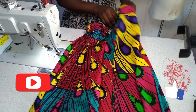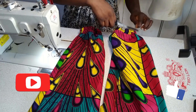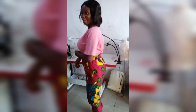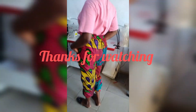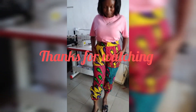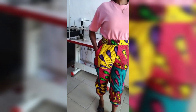I'm done attaching the ankle band to the trouser and this is what it looks like. Thank you for watching to the very end. Please don't forget to hit the subscribe button below, give this video a thumbs up, and please don't forget to share. Thank you so much, see you in our next video — I love you!